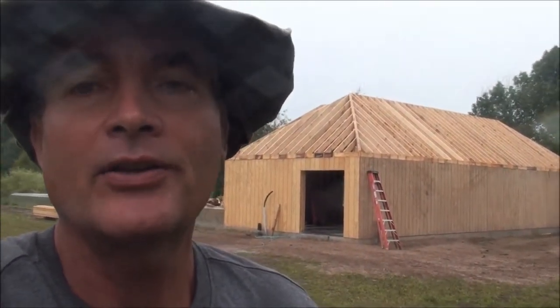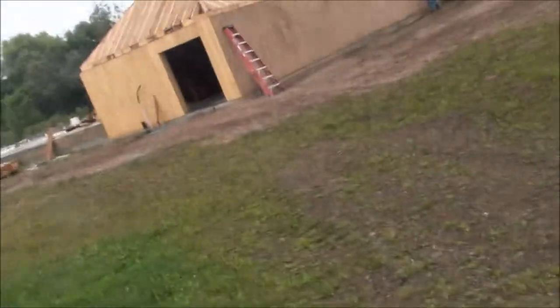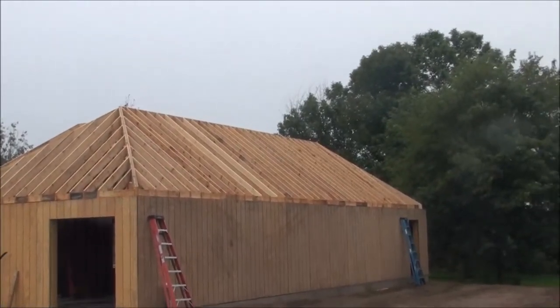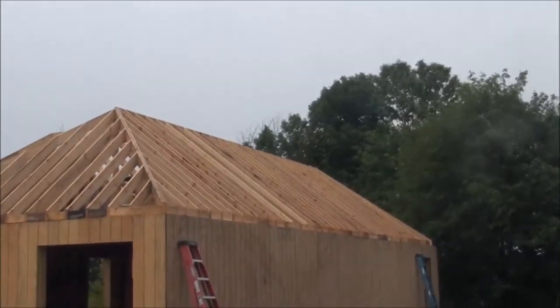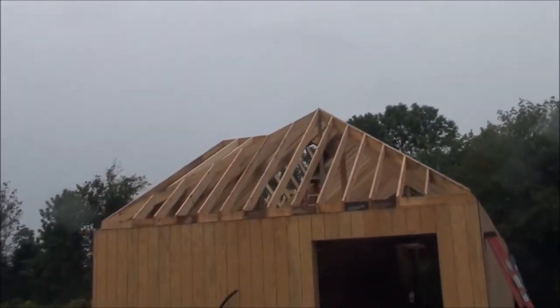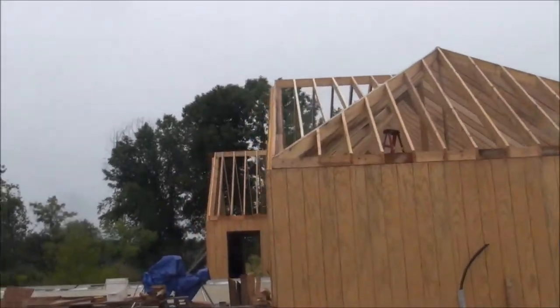Hey guys, Kevin here. It's raining out a little bit so I'm not going to get up on the roof right away. However, I've made some progress on the chicken coop behind me and I thought I'd show you what we've done recently. I've gotten all the rafters up. I actually called in one of my friends who is a builder and he helped me establish the angles for working with all these pitches — quite an elaborate roof for a chicken coop.